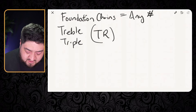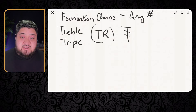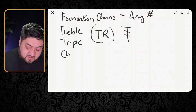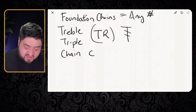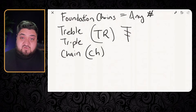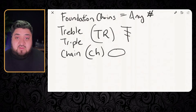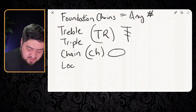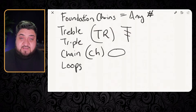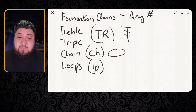Now let's talk about a couple of other things you need to be familiar with. The next thing is the chain. I want you to know what the chain is and the abbreviation. Now that you know TR is for treble, chain is CH. The symbol for the chain is going to be an oval. The next thing is loops — you're going to hear me mention loops. We had two loops on our hook, and the abbreviation for that would be LP, or sometimes LPS depending on the designer.